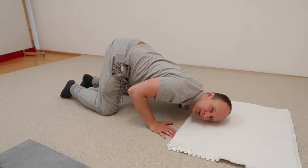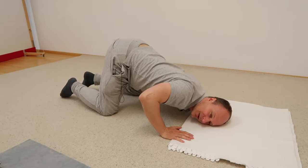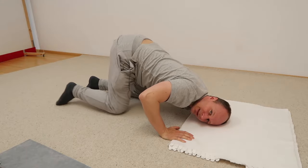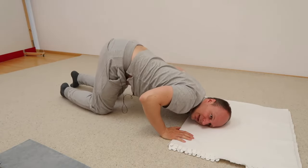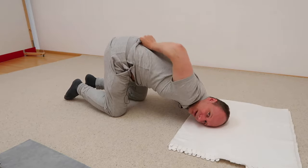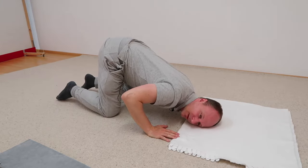Put your cheek onto the floor and the hands left and right of the head, the elbows towards the ceiling. Bring your knees into a good position — not too far away and not too close, but in a way that makes sense. It's all about making sense.